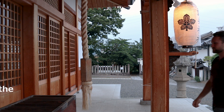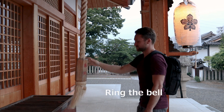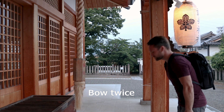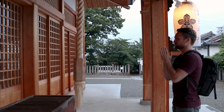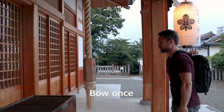First, throw your coin into the donation box. Then ring the bell. Bow twice. Clap twice. With your hands still together, make your wish or request. Then bow one more time.